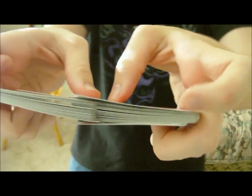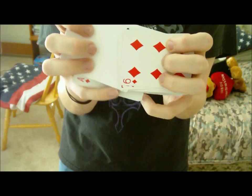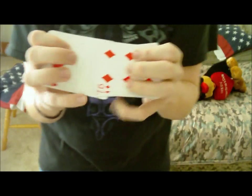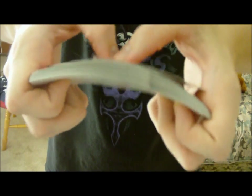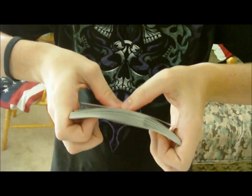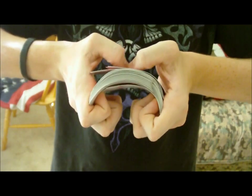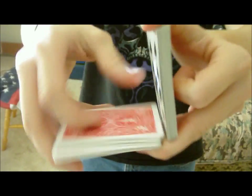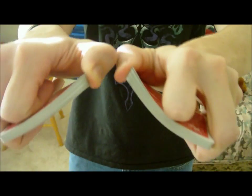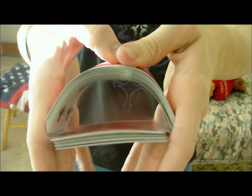Once you're done with the riffle and they start to weave, you'll bring the pointer finger over on bottom. So now all four fingers — your pointer, ring, middle, and pinky — should be on the bottom and your thumb should be on top. To arch it, put your thumbs in the center, then apply pressure on both sides with these four fingers. Push up on those corners, up and into your fingers, curl them, and then push them together. Once you curl up and push them together, just drop your fingers — that's all you gotta do.